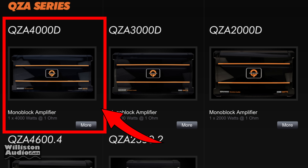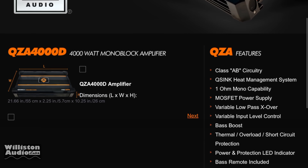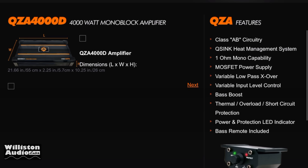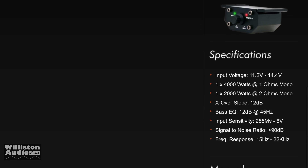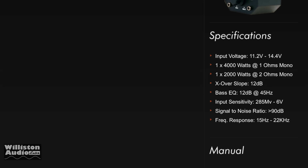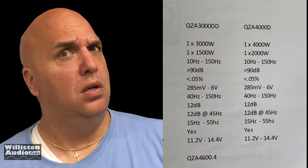This one's rated 1 times 4,000 watts at 1 ohm. It talks about being Class AB, 1-ohm mono capable, variable crossover, all that good stuff, bass remote included. But hold on — 4,000 watts at 1 ohm and Class AB? That will be a huge amplifier. Not too sure about these ratings, especially for $119.